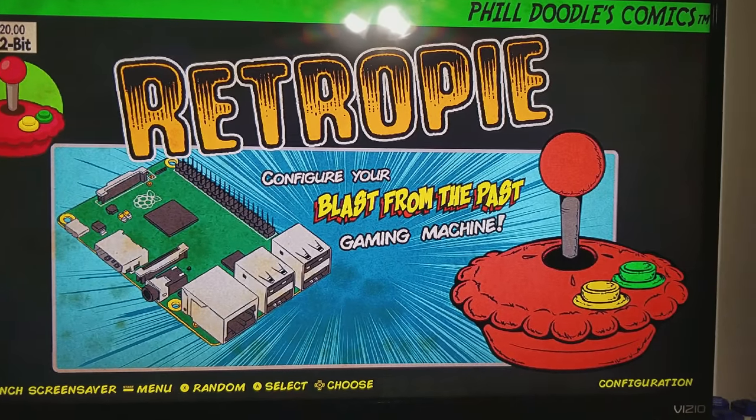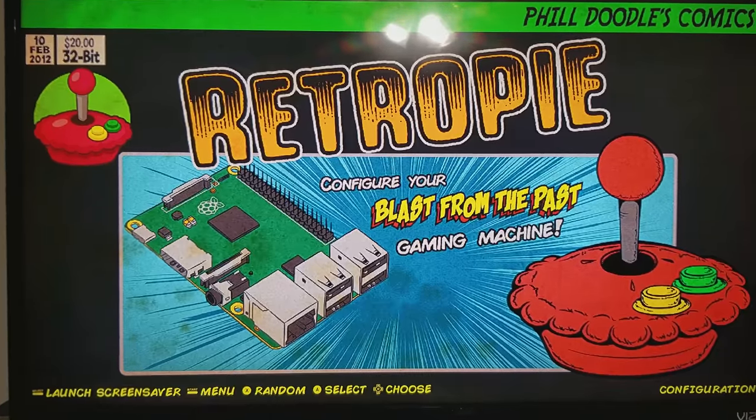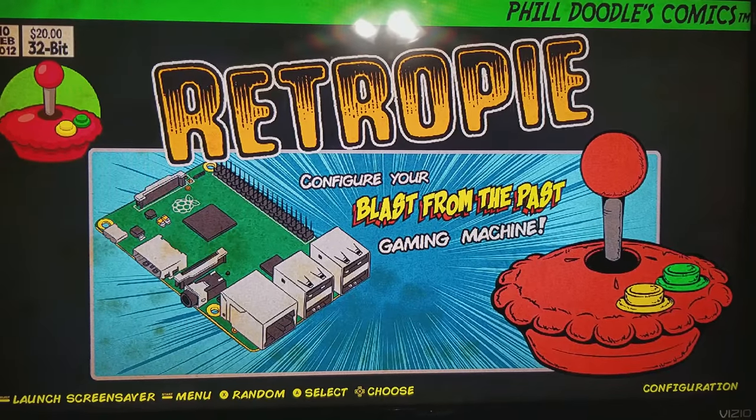I just wanted to show off some of the customizations that I made to my RetroPie. I'm using a 64GB card. I have the Phil's Doodles theme on here, so it looks a little different.